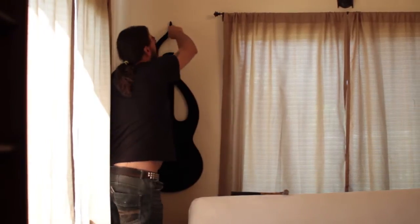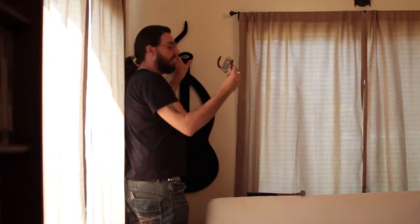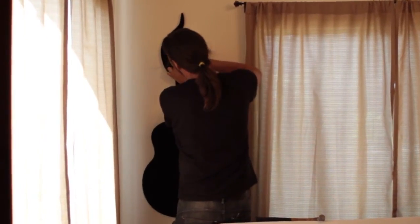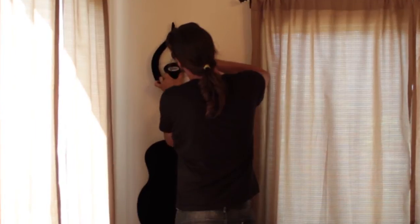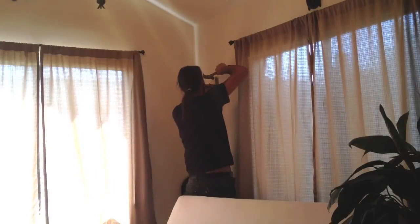Above the couch, not above the curtain rod — I think so. I'll just take the hook and I'll place it where it would hang, and then just slide the firewall all the way. Just give it a little tap.